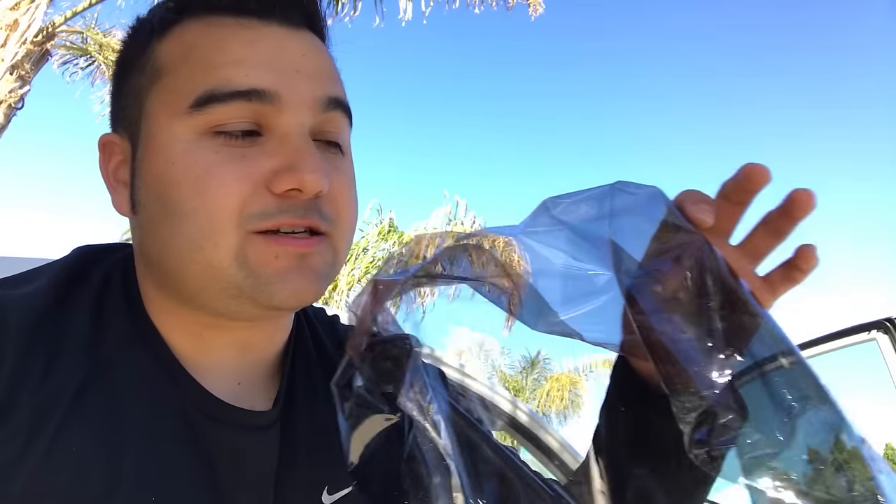As you guys can tell, this tint isn't really that bad — they told me yesterday it was a 50% tint, which isn't really that dark. But like I said, they pulled me over for speeding and just wanted to write me up for something, so the tint had to go.